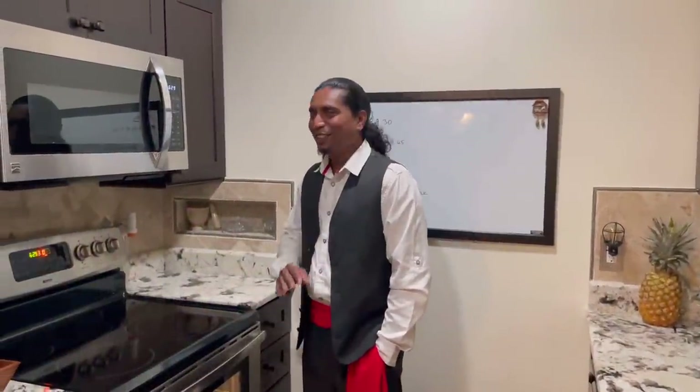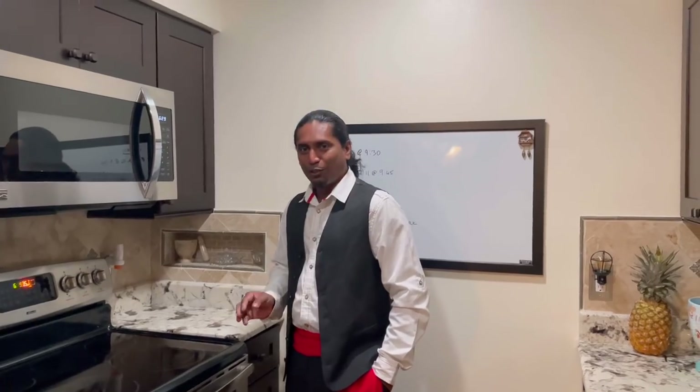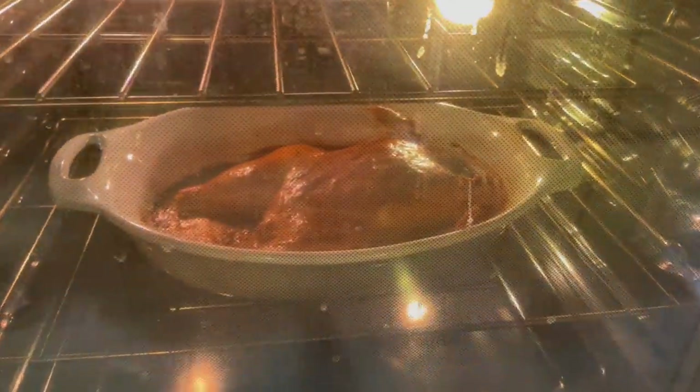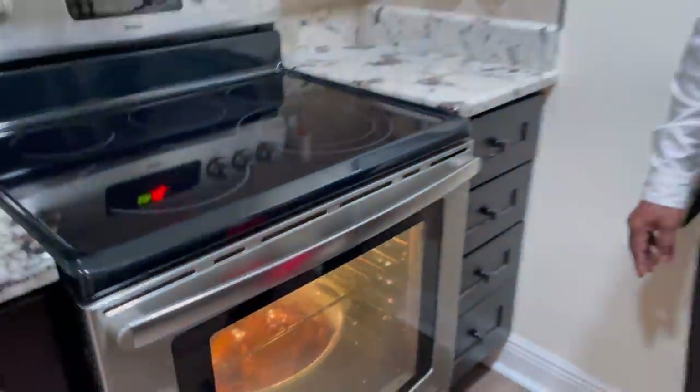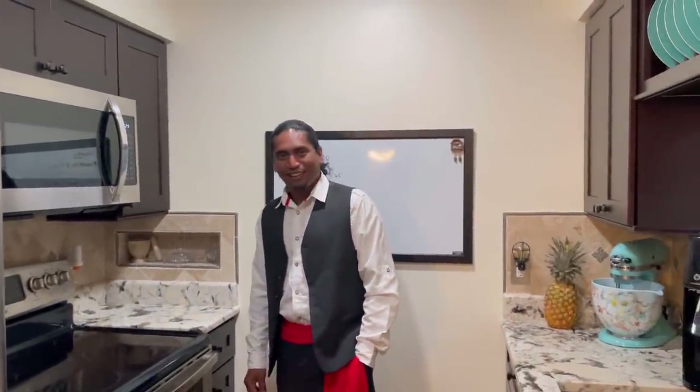Once you get in the kitchen, you already get the smell - it smells so good! Let's just peek in the oven. Wow - it's bubbling! Looks good. Chicken in the oven, ready to come out.